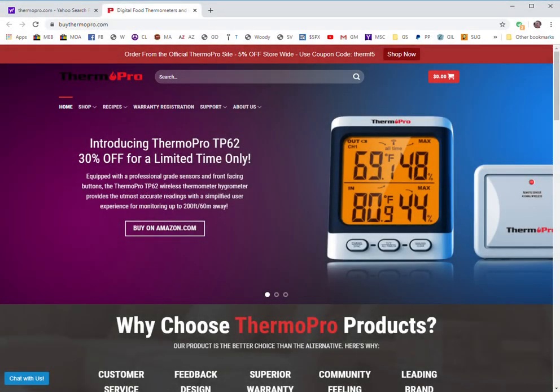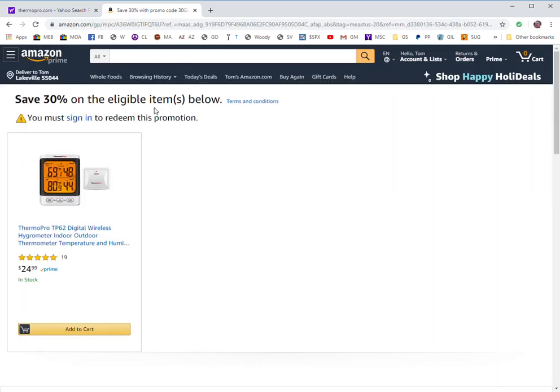I was so impressed with the TP65A from ThermoPro that I reviewed the other day. I went onto their website to learn a bit more about some of their other products and I noticed they have this TP62 with 30% off, limited time only if you buy it through Amazon. If you click that link it comes up to a page that shows what their promotions are running on Amazon.